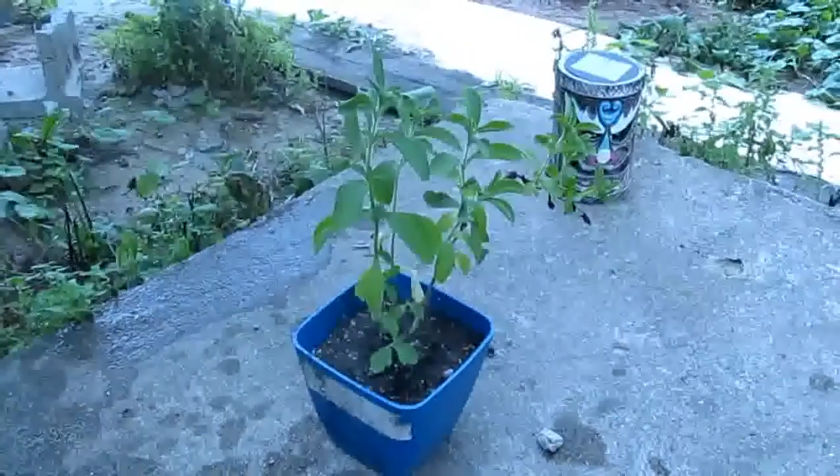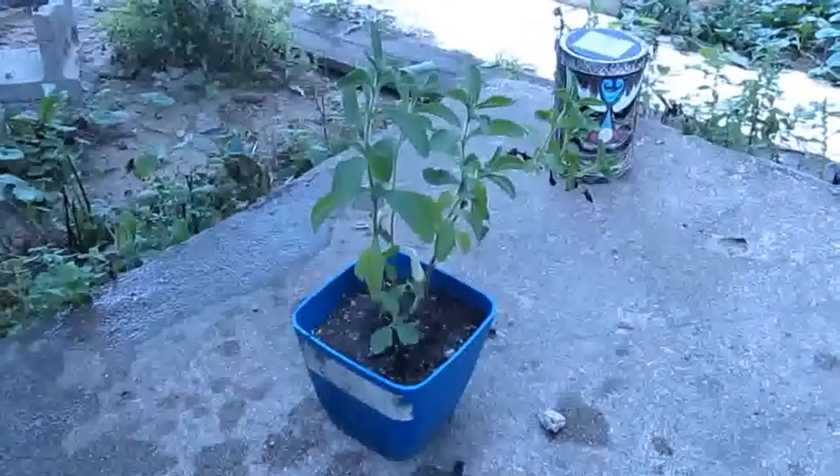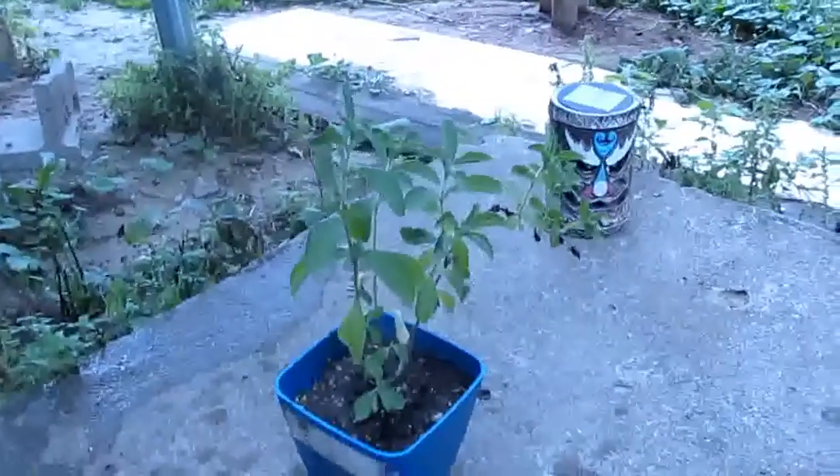Alright everybody, here we are again — it took way sooner than I expected. A mere hour after I watered it and look how much it's already perked back up. Isn't that amazing?